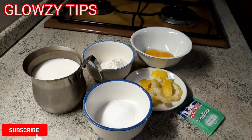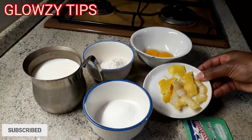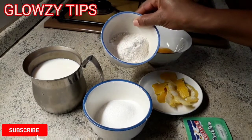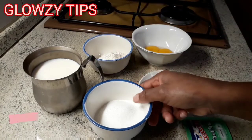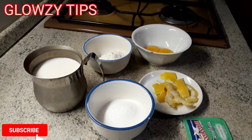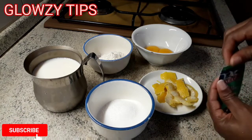Hey glossy families, welcome back to my channel! Here I have my vanilla, my lemon peels, two egg yolks, 30 grams of flour, 60 grams of sugar, and 300 ml of milk. All these measurements and ingredients will be in the description box, and for more questions just drop them in the comments and I'll be glad to answer.